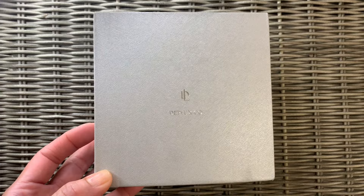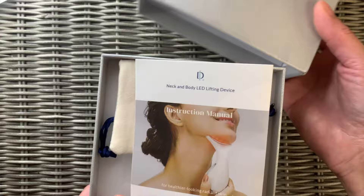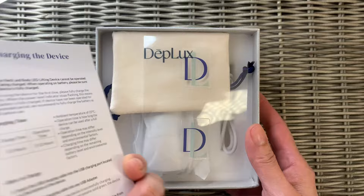In today's video, we're going to be looking at a device that was nicely gifted to me. If you know me, you know that I am obsessed with skincare. I love trying new products, I love using devices. So when I received this in the mail, I was really, really excited. This device is called the Deplux Nex Embody LED Lifting Device, and it has three different modes: blue, purple, and red. In addition to that, it has something called EMS — electrical muscle stimulation — which is a form of high frequency, which I'm also really familiar with.